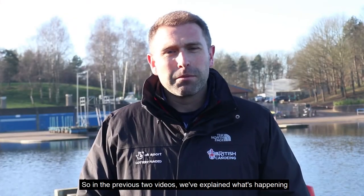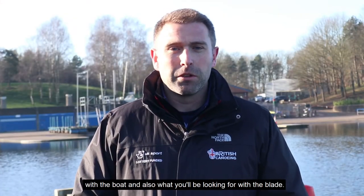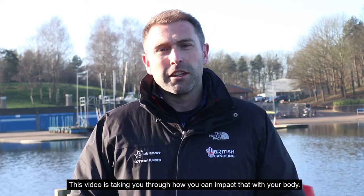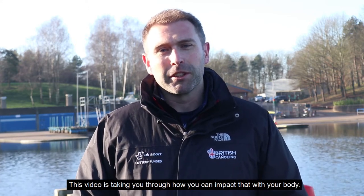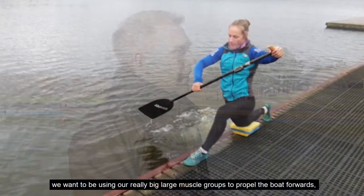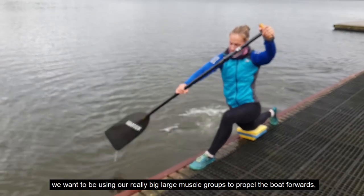In the previous two videos we've explained what's happening with the boat and what you'll be looking for with the blade. This video is taking you through how you can impact that with your body. The first point about the body that's really important to note is that we want to be using our really big large muscle groups to propel the boat forwards.